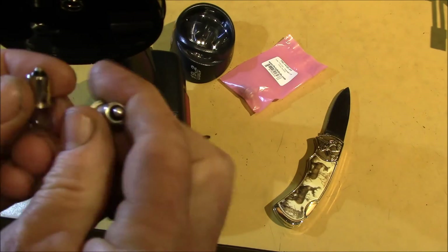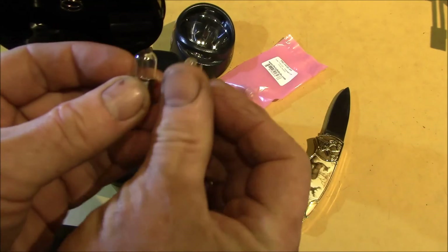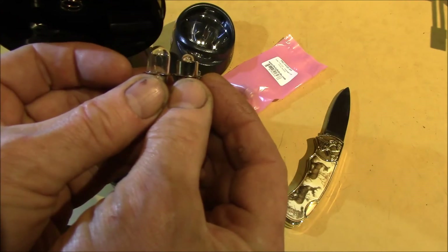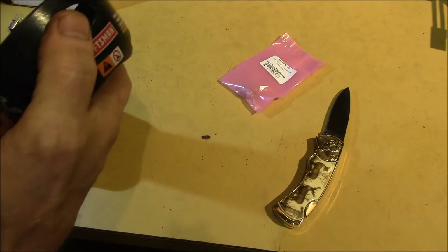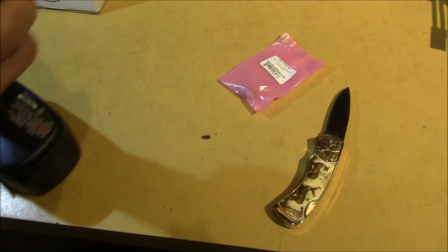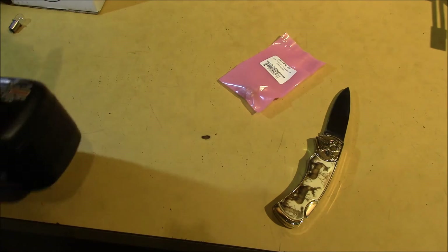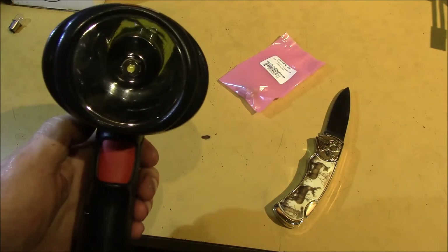I'll try to get that out of there. And that indeed is the same base. So I'm replacing one of those with one of those. Make sure the bulb gets lined up in the reflector correctly. There we go. And there you see the LED bulb.